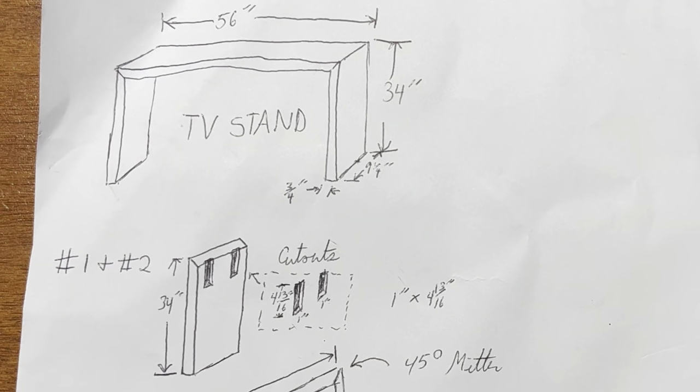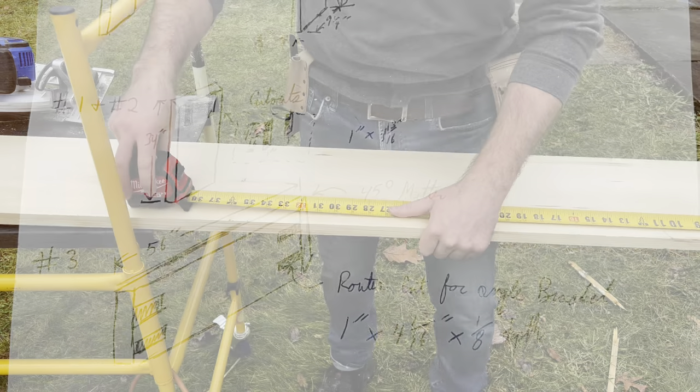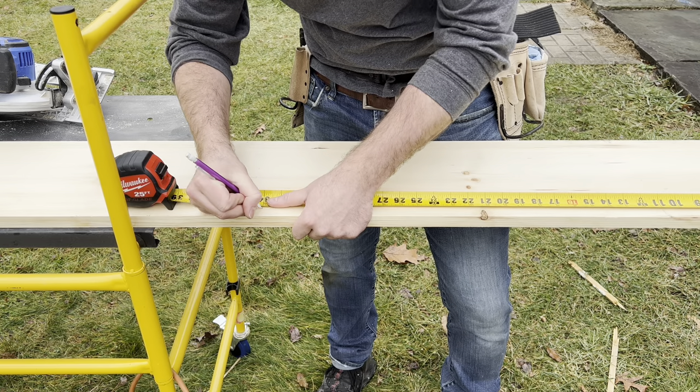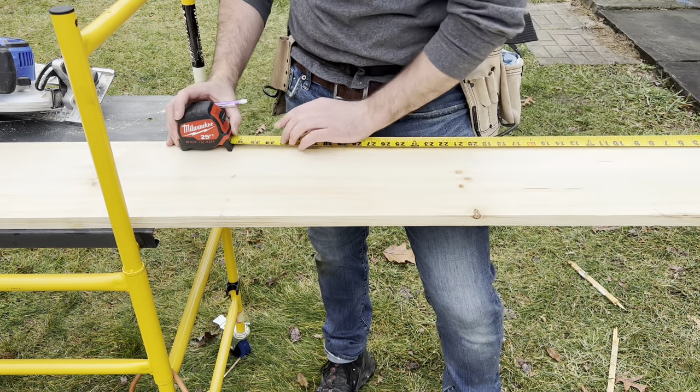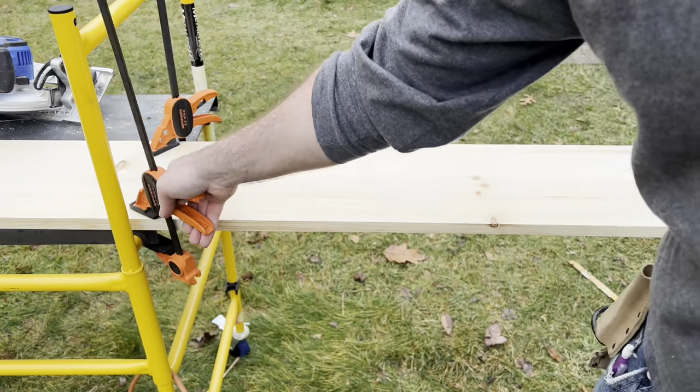The first thing you'll do with any project is you'll want to make a sheet where you draw out what your project is, the dimensions of it, the cuts you'll need to make, and so forth. The next thing you'll need are your tools and materials. If you're looking to see what tools and materials I used for this project, check the description — I'll have lists for both of those there.